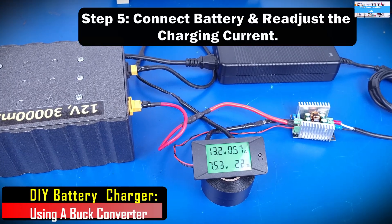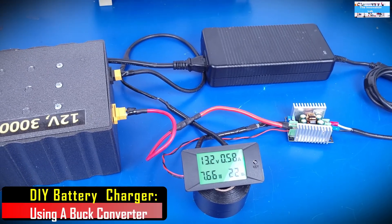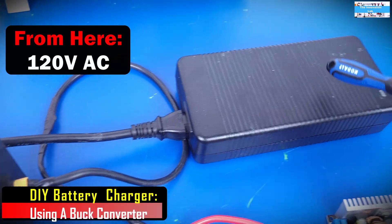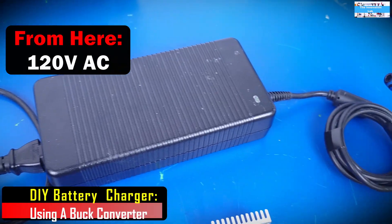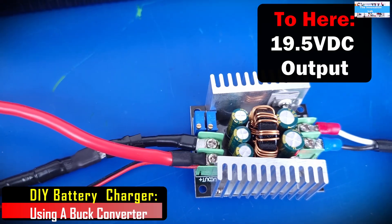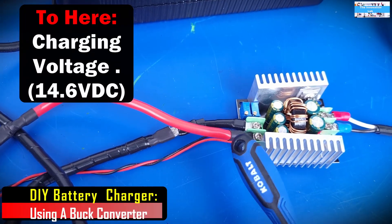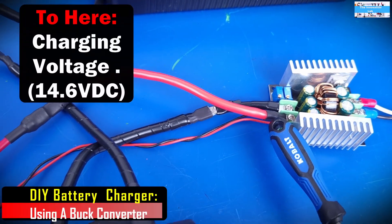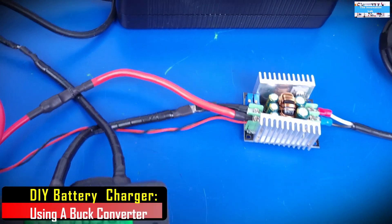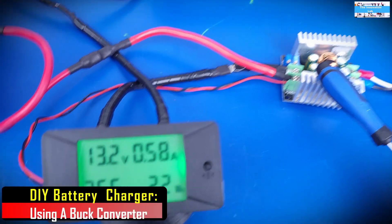At this point, we have everything connected, the system is fully configured, and it's time to charge some batteries. Going over what we have here: AC comes in here, this is our power supply, this is our 19.5 volt DC coming out of here, it goes into the DC to DC buck converter input. Then our adjusted charging voltage of 14.6 volts comes out of here and goes into the battery.